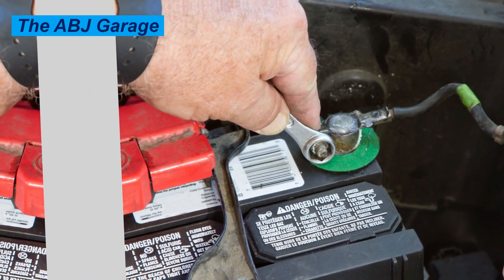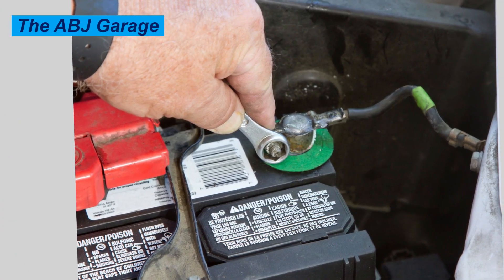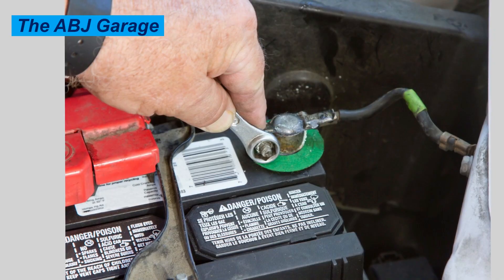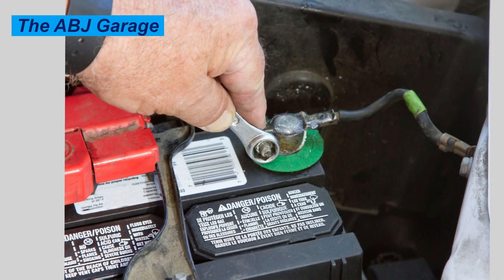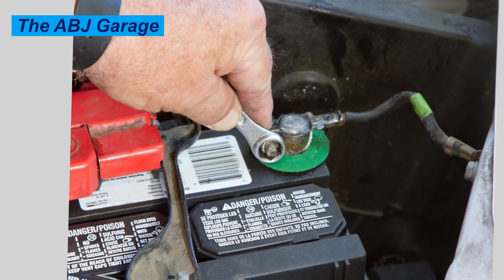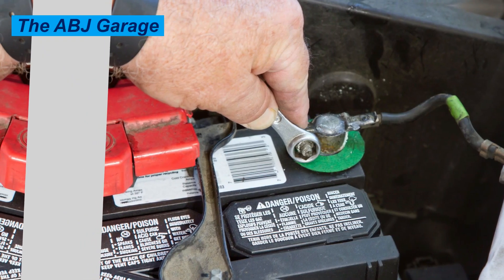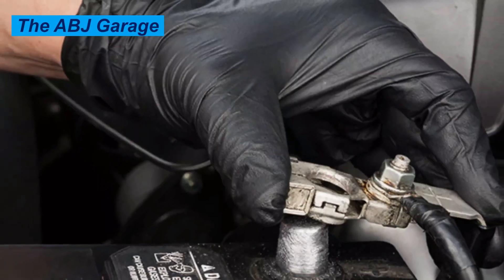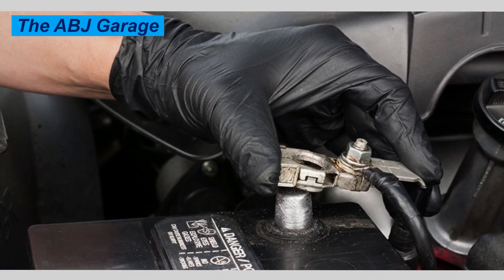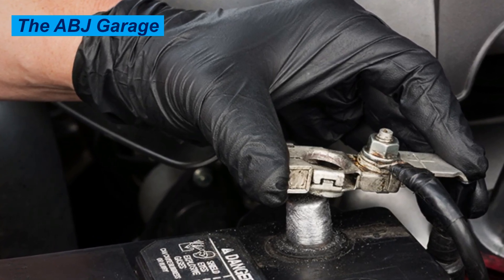Open the hood and locate the 12-volt battery that supplies electrical energy to the entire vehicle. Identify the negative battery terminal — it is the one with a minus sign and may have a black cable, whereas the positive terminal is red and has a plus sign. Disconnect the negative terminal only. Use the correct size wrench to loosen the nut or bolt that clamps the negative terminal connector onto the battery post.